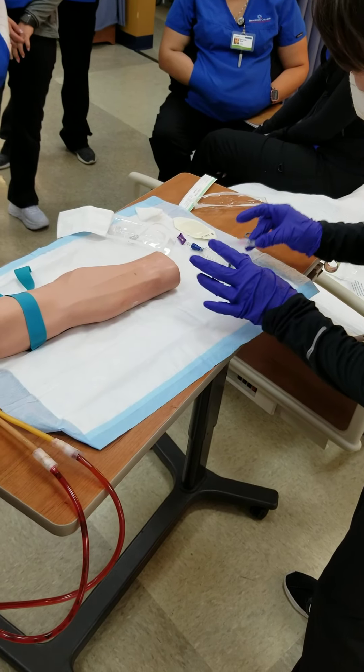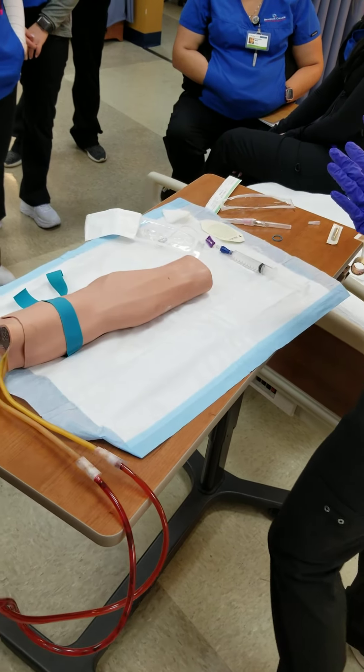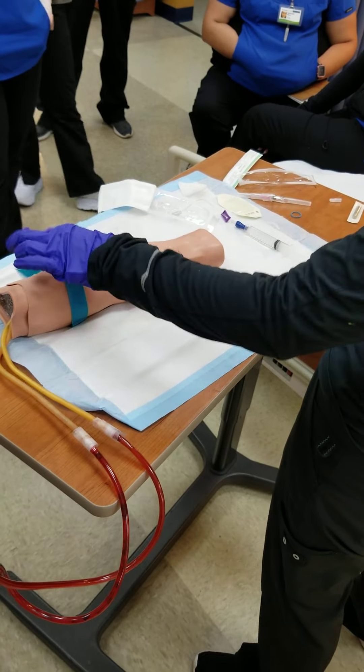Can we just leave it on the whole time? No. Because you don't know how long this is going to take. If you set this up, put it on, find the vein, wait for it to dry, and then go — yes. But don't keep this on for too long.